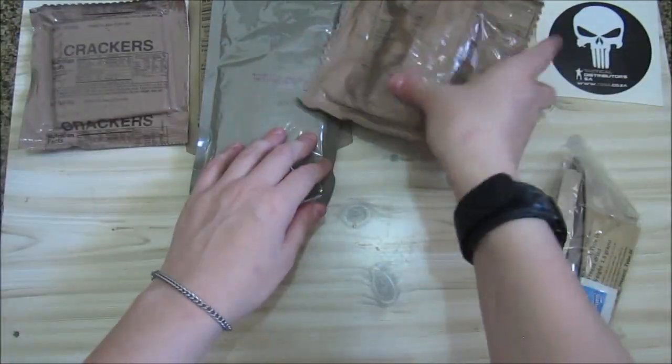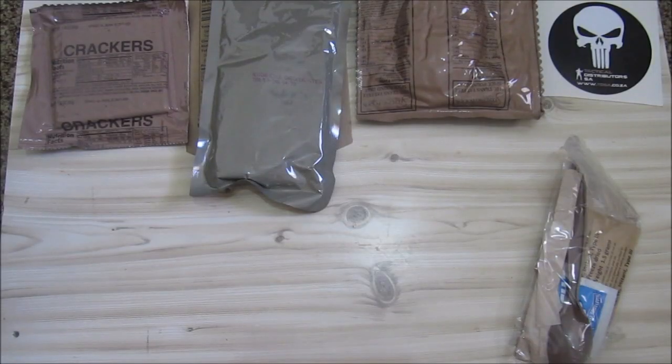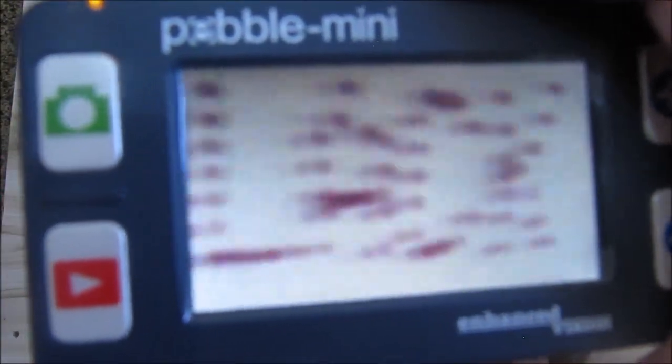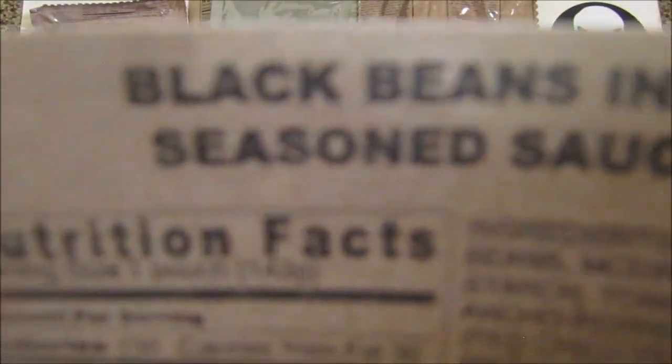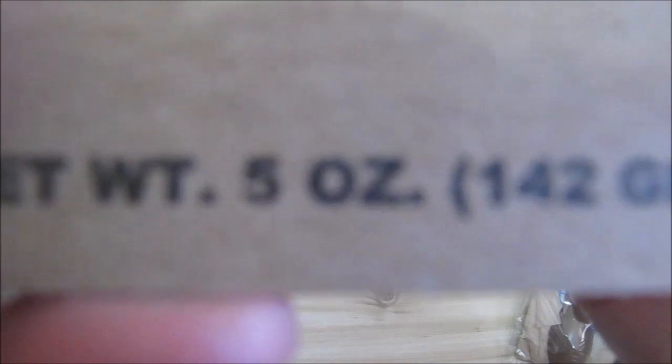We've got some crackers, also packaged in 2017. To go with our Mexican style chicken, we've got black beans in a seasoned sauce — also 2017. There's its little sheet. It is 142 grams or five ounces.